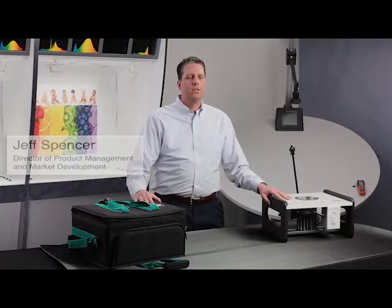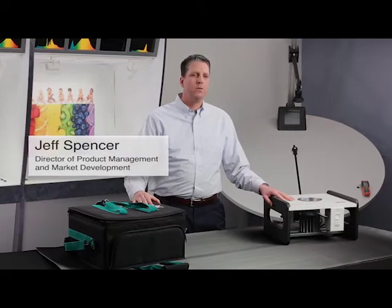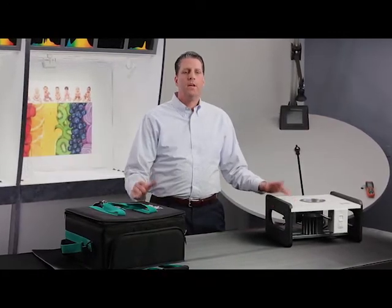Hi, I'm Jeff Spencer. I'm the director of product management and market development for Juno Lighting Group, and I'm here in Juno's lighting and science room to talk to you about the Indy Chroma Control Technology.